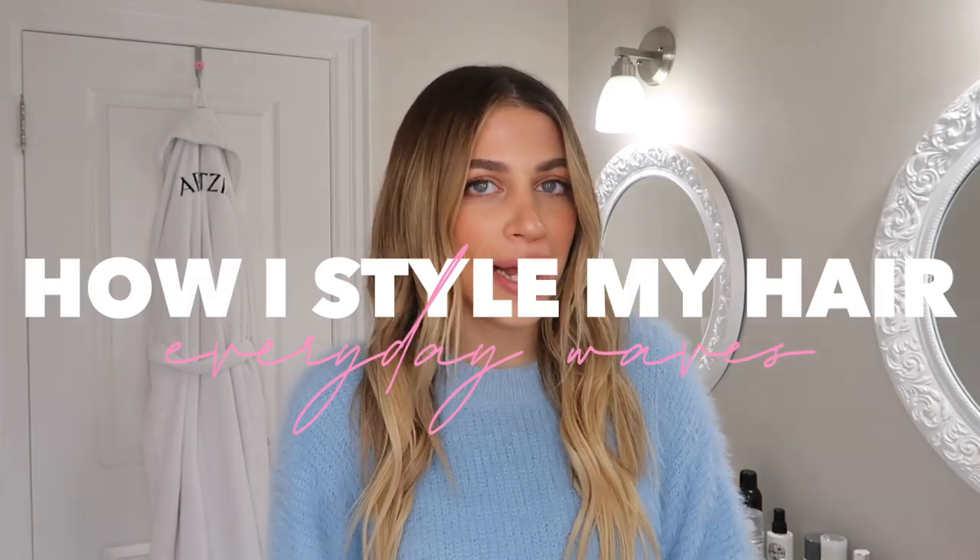Hi guys, welcome back to my channel and my bathroom! As you can see from the title, this video is how I style my everyday waves, which you guys have been asking for for so long. I'm going to keep it short and sweet because I literally do the exact same thing pretty much every day, whether it's freshly washed or second day hair. Everything will be linked down below!